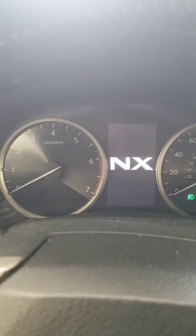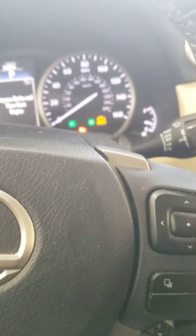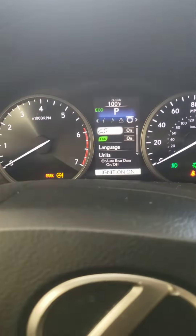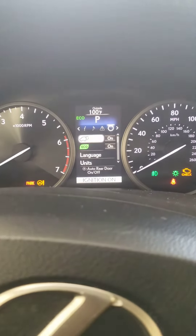So you press the button until the dashboard lights up, and you go into this panel. You press on this side until you get to here and reset.